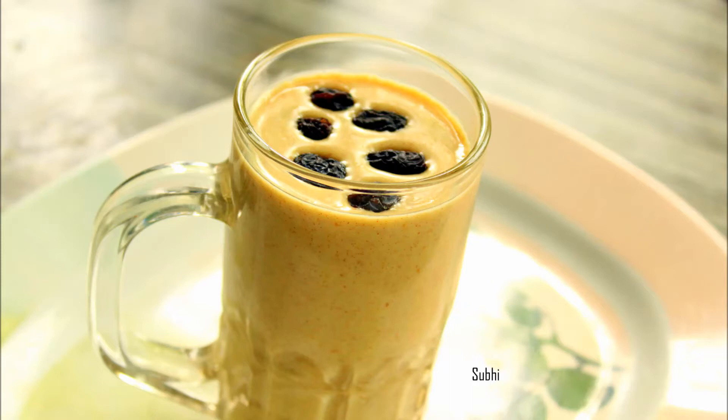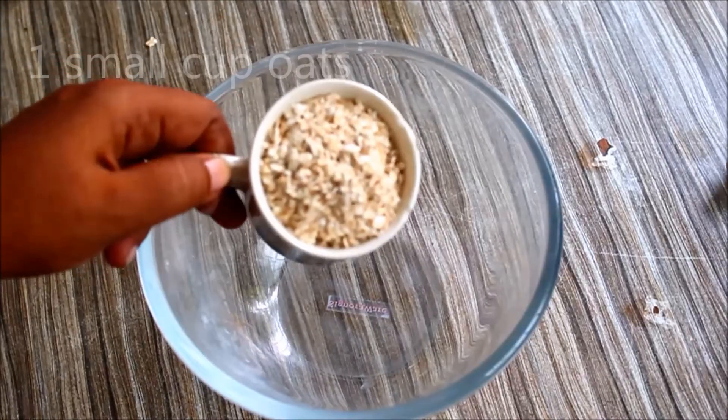Hi everyone. I am going to make a breakfast. I am going to make a small cup of oats.